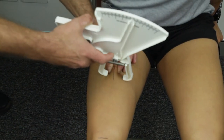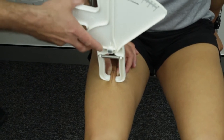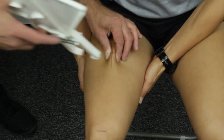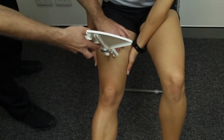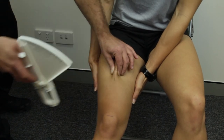Method 1 is the standard and preferred method — the skinfold is raised at the marked site and taken while the knee is bent. Method 2 is used if the fold is difficult to raise; the client is asked to assist by lifting the underside of the thigh with both hands to relieve the tension of the skin. Method 3 is for clients with particularly tight skin folds — the client sits with the leg extended, lifting the underside of the thigh with both hands to relieve the tension of the skin.